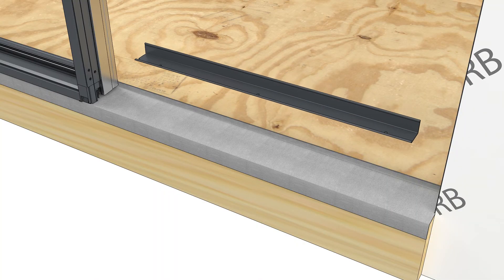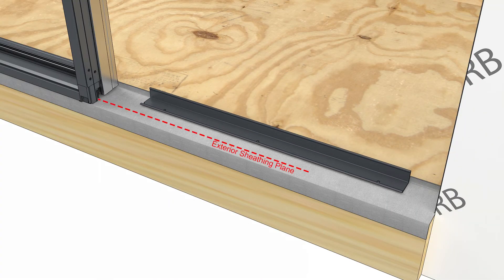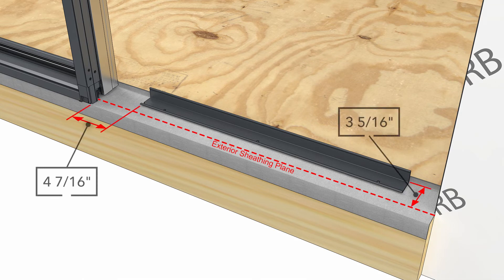With the first door installed, measure four and seven-sixteenth inches from the jamb of the first door. Make a mark and install the second sill support at this location, three and five-sixteenth inches from the exterior sheathing line.